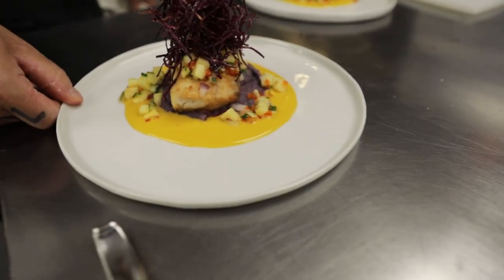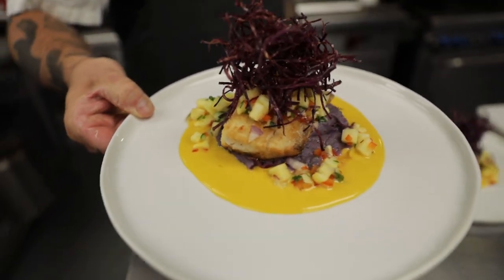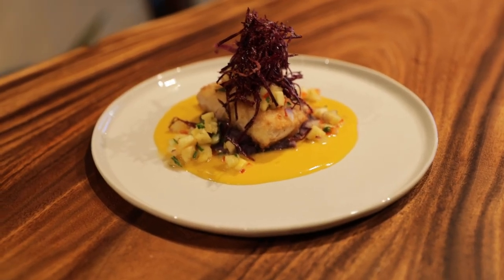Here we have our macadamia nut crusted mahi-mahi over the purple Molokai sweet potatoes, mango beurre blanc, and tropical salsa. Good morning guys. So today we're going to do a macadamia nut crusted mahi-mahi over a purple Molokai sweet potato with a mango beurre blanc and a tropical salsa.